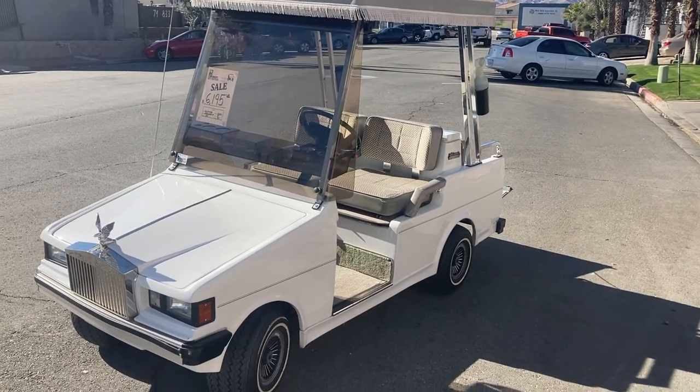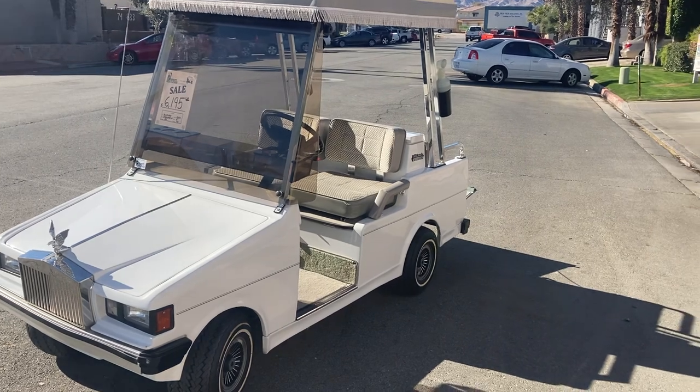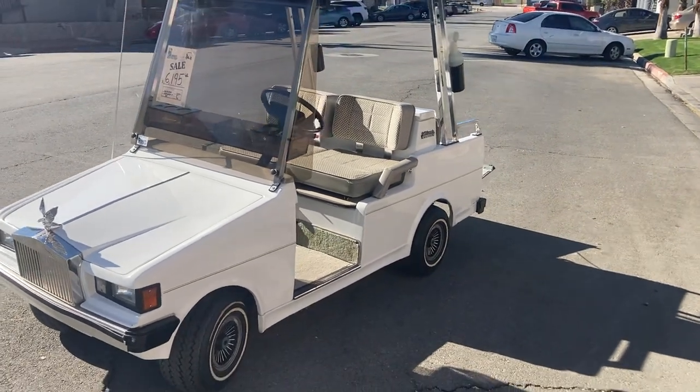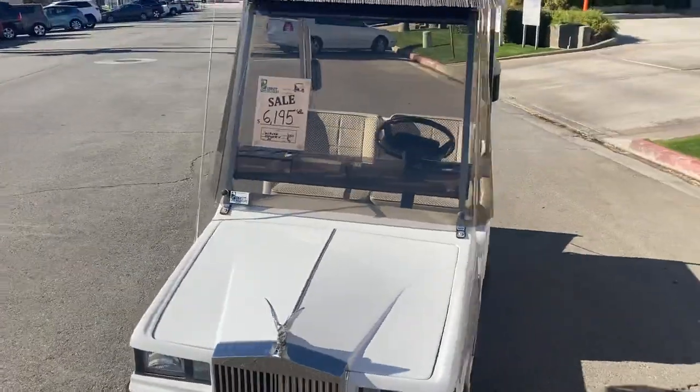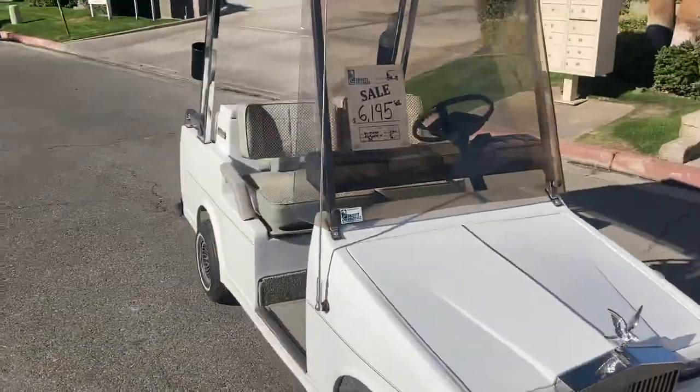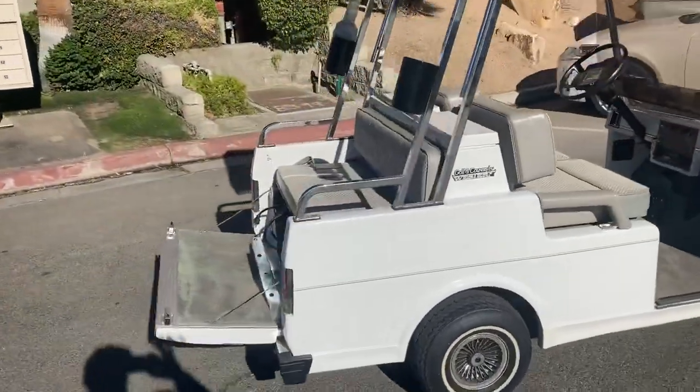Hi folks, welcome to Emmett Golf Cars at the Virtual Test Drive. This is the Oxford White Western Elegante 4-passenger, Western's 4-passenger from the factory.